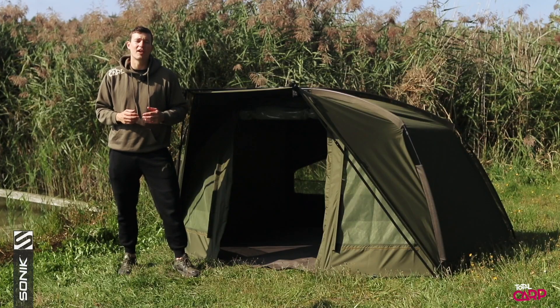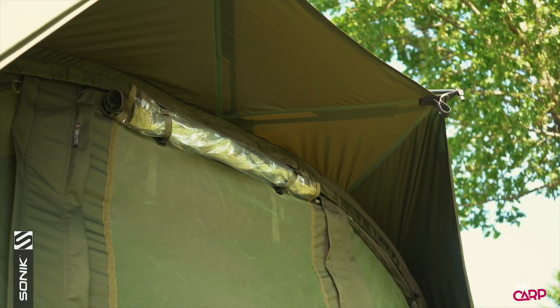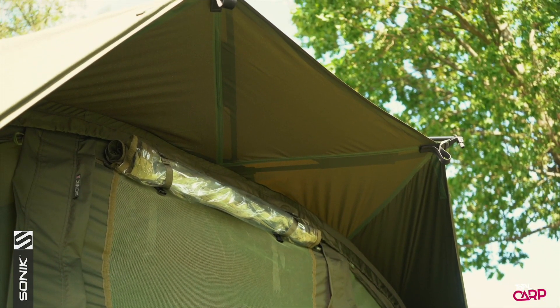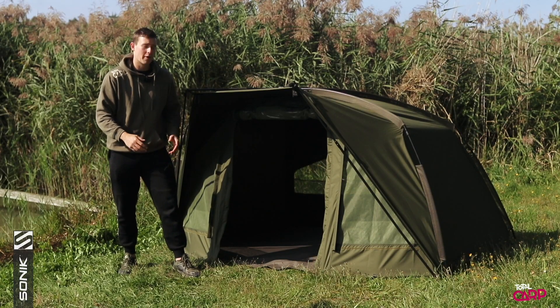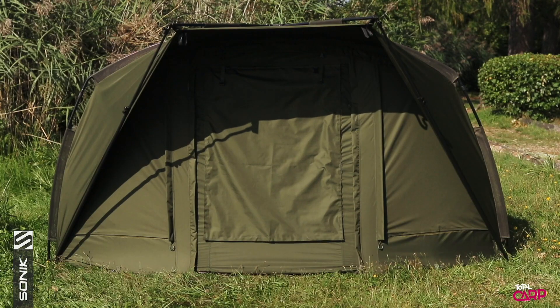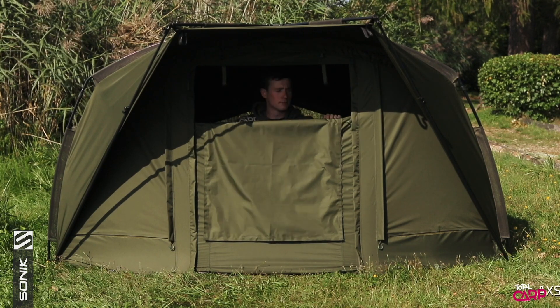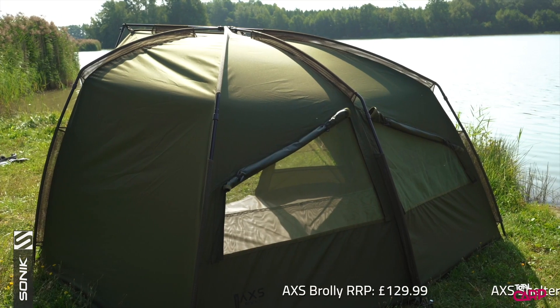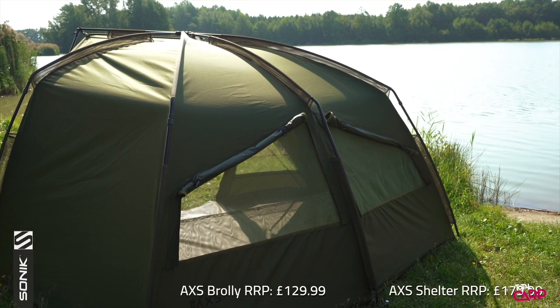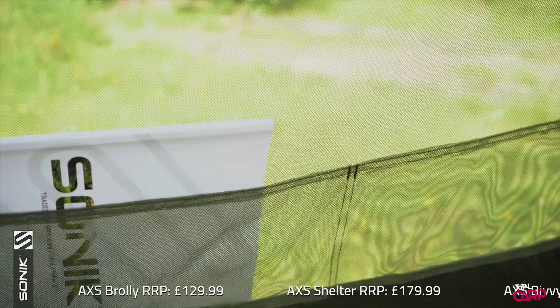This particular model right here is the AXS Bivy. It's got identical framework to all the other shelters in the range, but it comes with a full zip-on and off front and also a clip-in ground sheet. The zip-on front panel comes complete with a two-way letterbox door, and this has green, clear and mozzie window panels. There are also front and rear mozzie vents which provide additional ventilation, and these come with handy internal pockets.